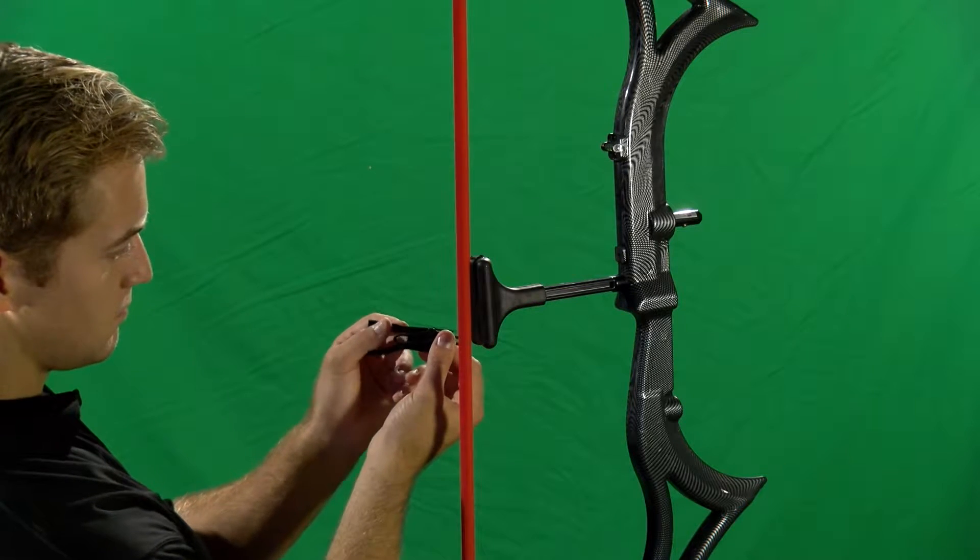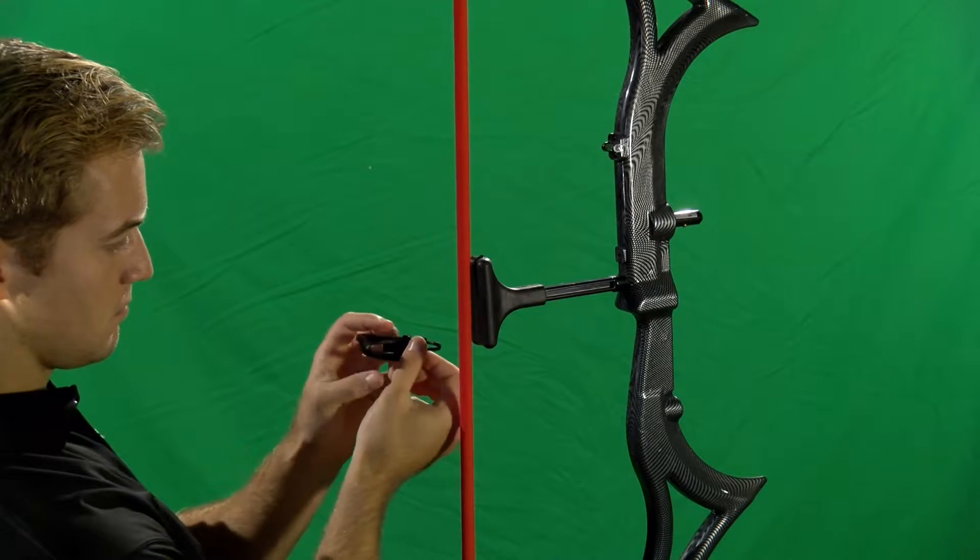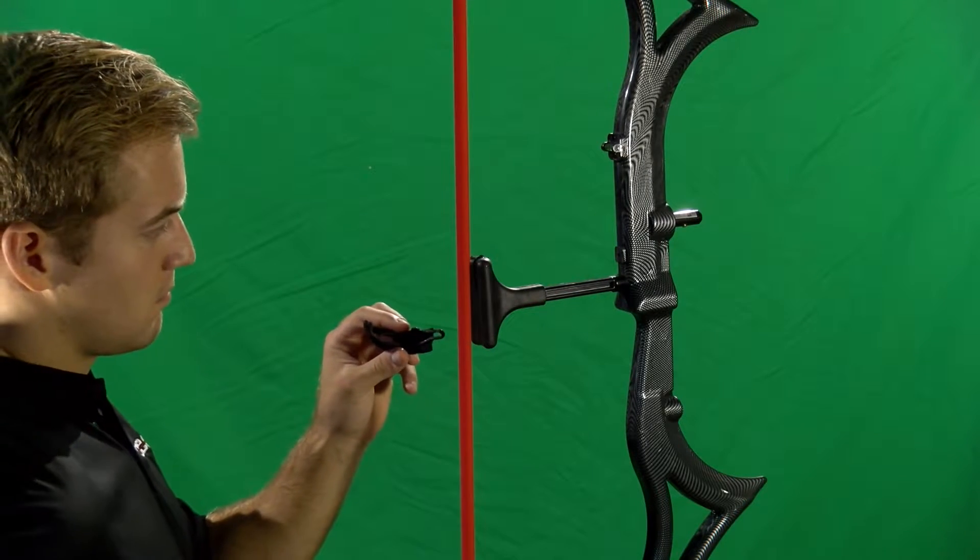The AccuBow's D-loop attachment allows you to train with your mechanical release if that is your conventional method of shooting your bow.